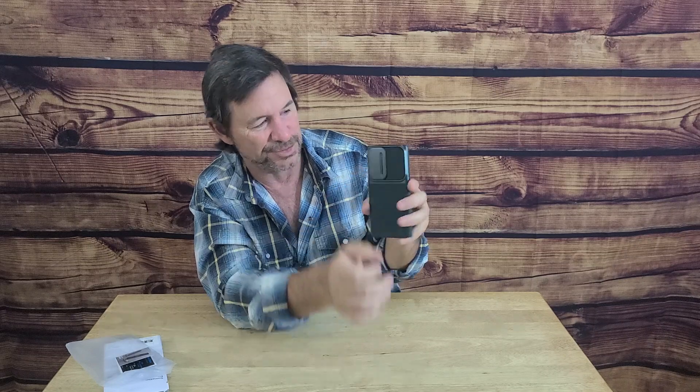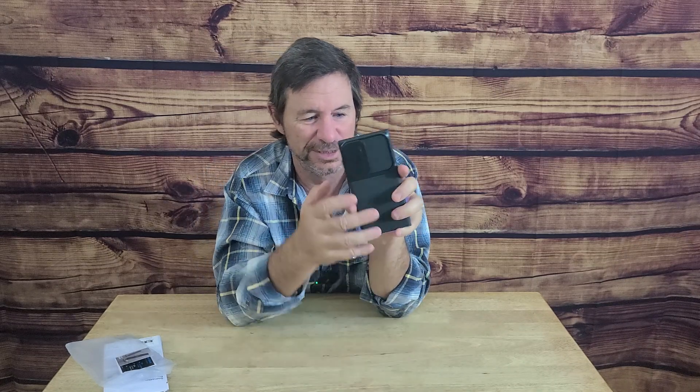Let's check what really matters to me — this slide. Does it really work like they say? Very easy, no problem whatsoever. It slides over both ways right away, no hesitation, no binding or anything. This is really nice when it comes to protecting those lenses, which is really important.